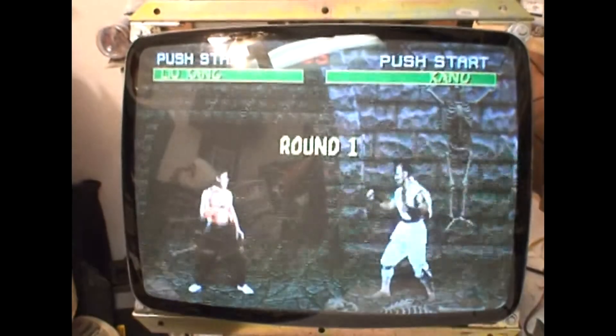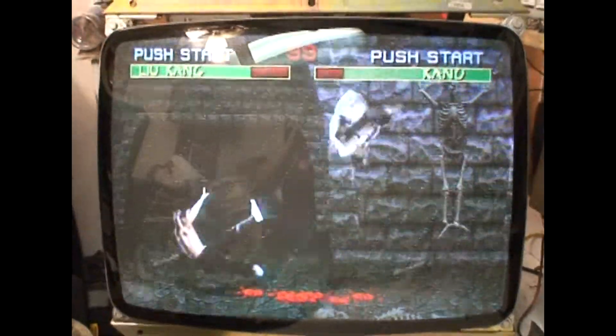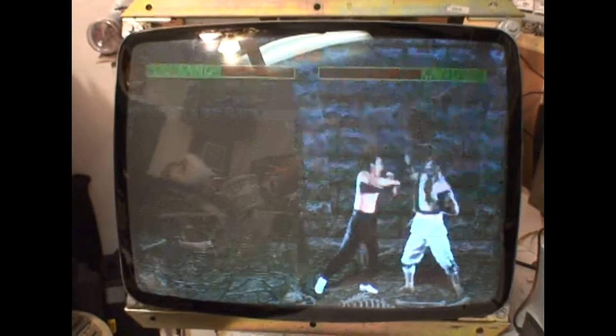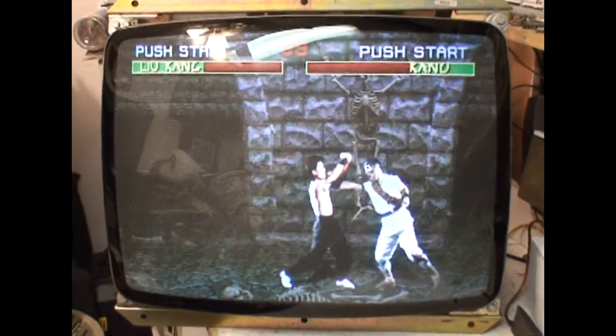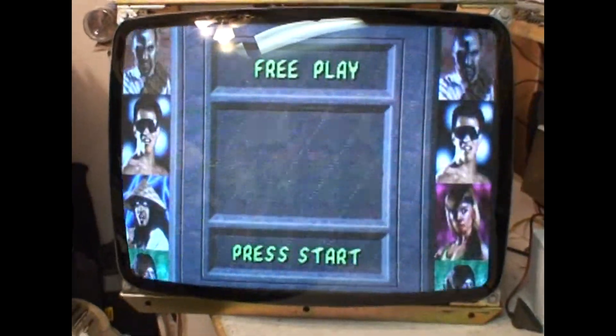Everything has been adjusted to this tube. Ignore the snow — that is the test station. All controls work as they should and it looks fantastic. I'll let it run through its test period and get it ready to ship out. He will have to readjust everything to his tube when he gets it back.